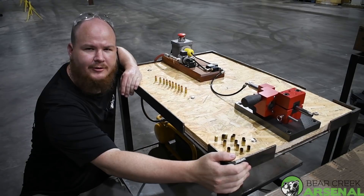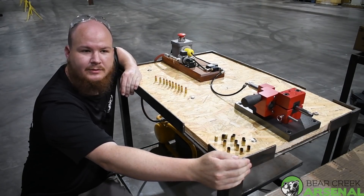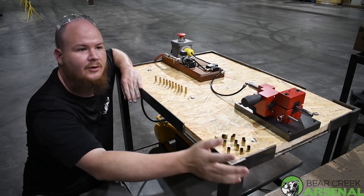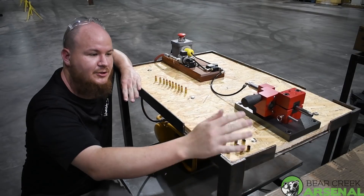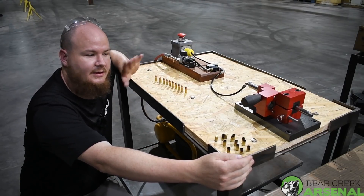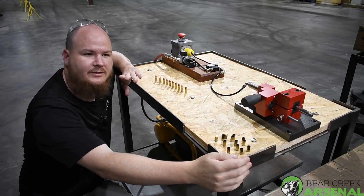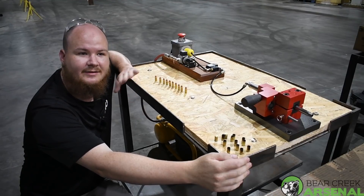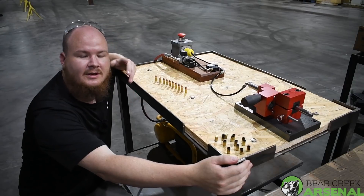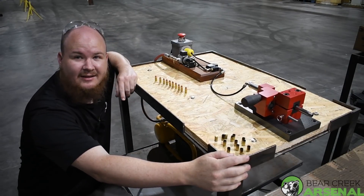Hey everyone, this is Nathan with Bear Creek Arsenal. Today we are showing you one of our pistol fixtures that we put our barrels in. We just got this new one — we have been using a different style, but this one is a lot more accurate and a lot easier to use. You can loosen up the bolts and change barrel types; you can shoot our Glocks or 1911s. This process allows us to get the most accuracy out of our barrels.